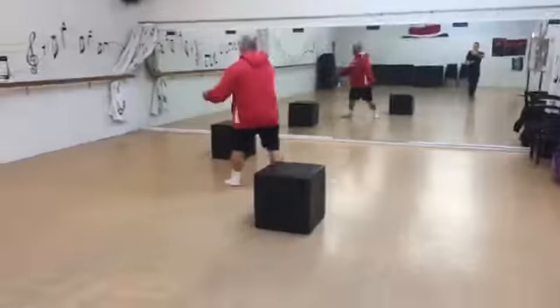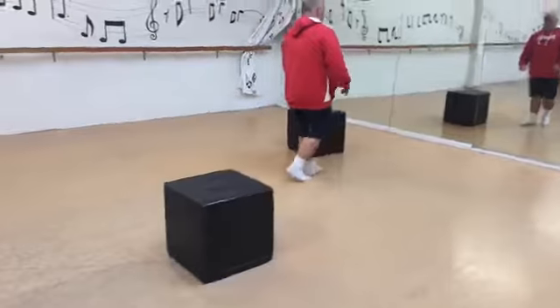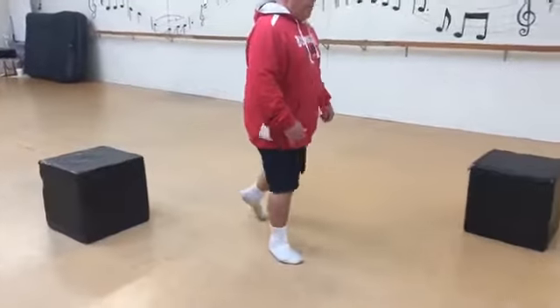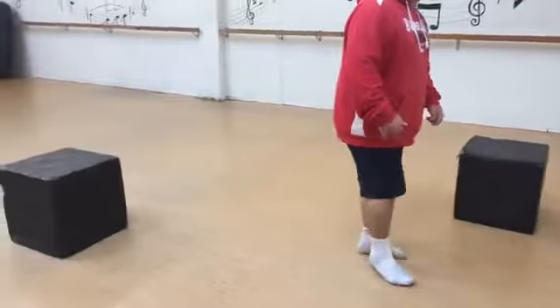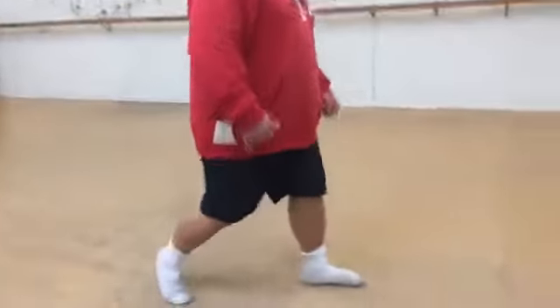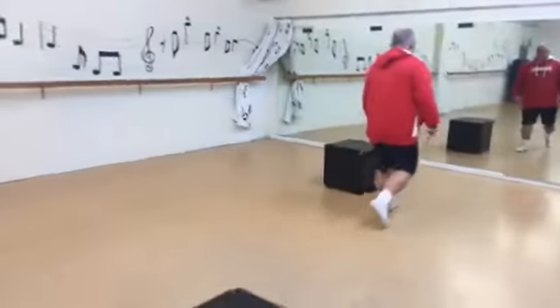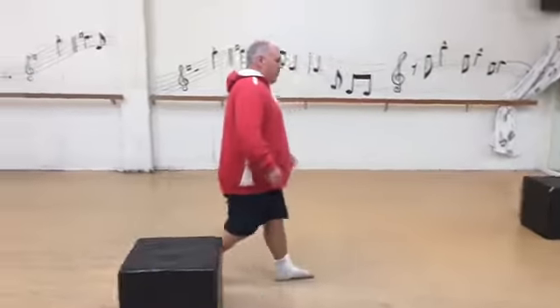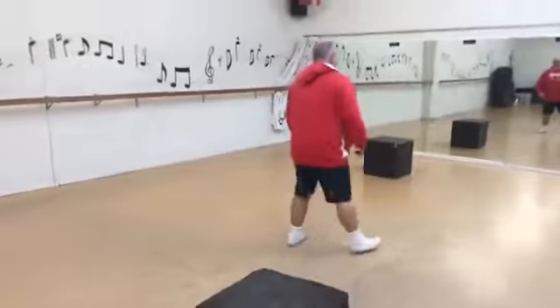Hey guys, Adrian here from Dance To Be Free, and today I'm here with Frooby again and we're doing the waltz. What I've done is I've taken two boxes — I'll show you guys quickly. He's doing the waltz, and to make him break those bigger steps, every time he moves back he adds an extra step. His goal is to go past the box. Where are we up to, Frooby? Three. One, two, three — go! And always going past the box.